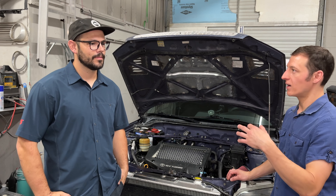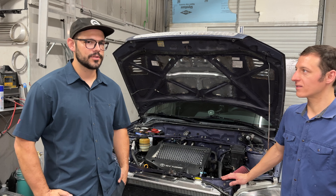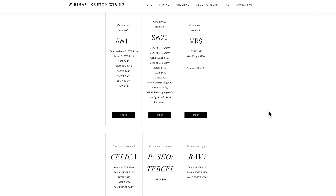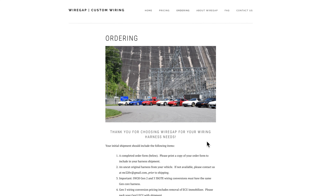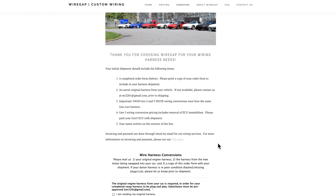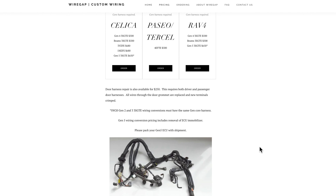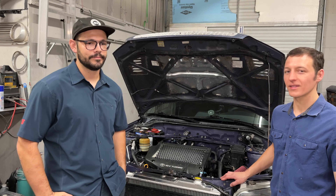It came with the ECM. Wiring is the only thing I outsourced on this build. I sent it to Doug at WireGap, which provides a great service — it helps this community and the MR2 community out a lot. If you were doing the swap, I would absolutely recommend his setup. He deletes the immobilizer on the Gen 5, whereas the Gen 4 does not have an immobilizer. He sends you a plug-and-play harness where basically all you have to do is wire up 12 volts, power, and ground, and it'll start right up.